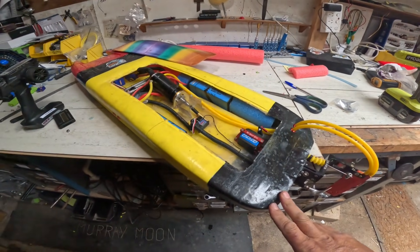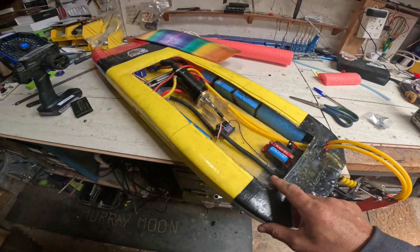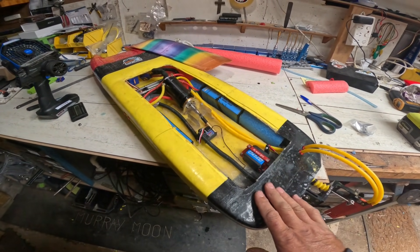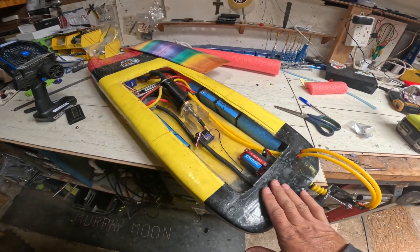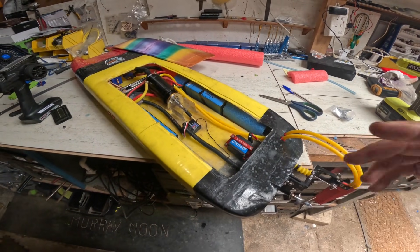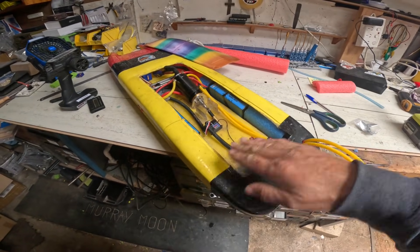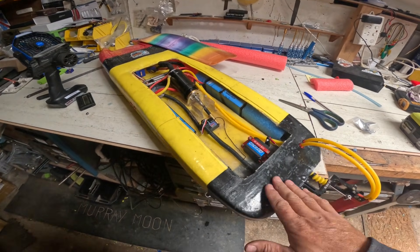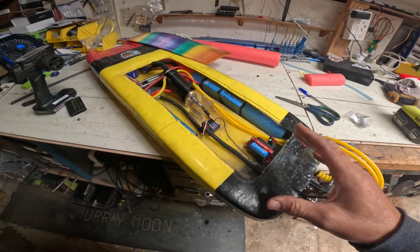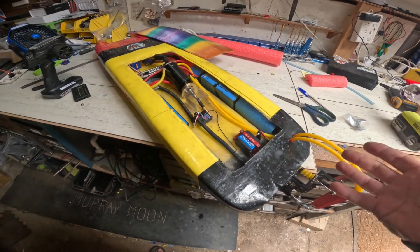People are probably thinking: why don't I just always run a really big prop on a low kV motor? The reason is on some boats you just can't do that. The lighter the boat, the harder it is to run a big prop, because it wants to steer the boat — when you nail it, it wants to turn or roll the boat over if it's a V-type hull. With a craft that's quite heavy, you don't get that rolling-over effect. So you can get away with a lot more with a boat of this size and weight.